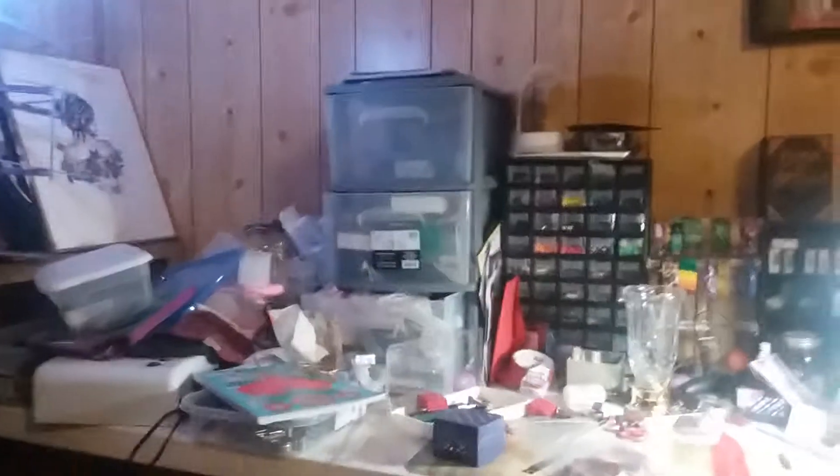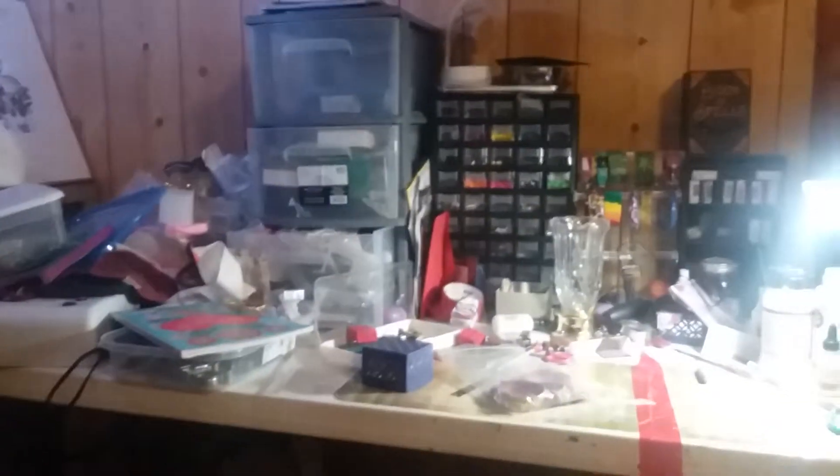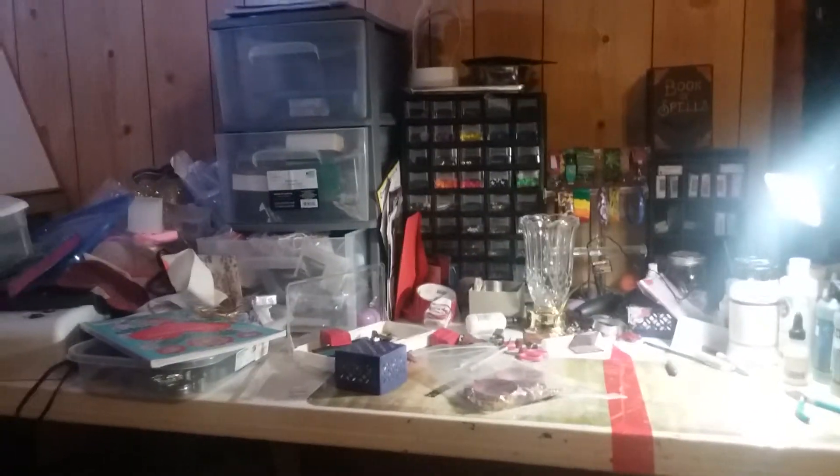I thought I'd show you my craft space. We're going to give you a big overview of this area first — where I do my polymer clay stuff and the jewelry portion of it.